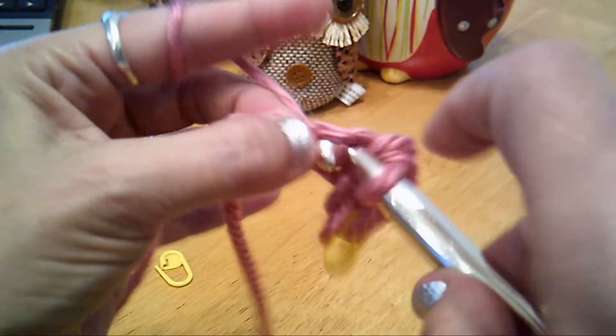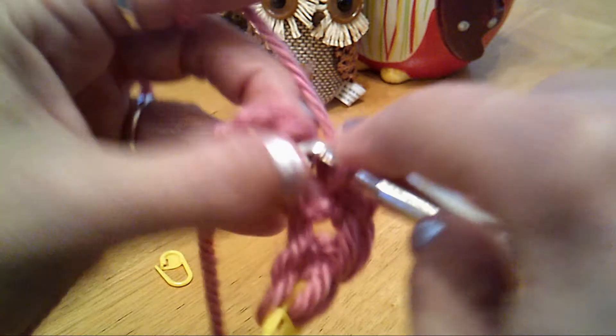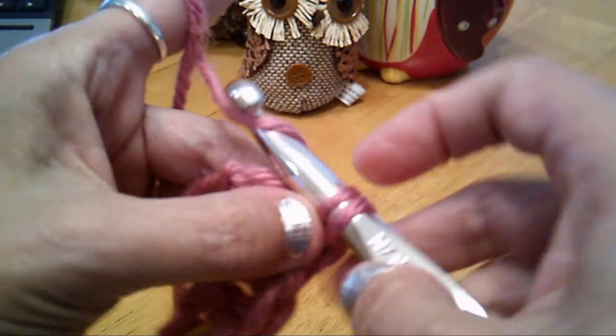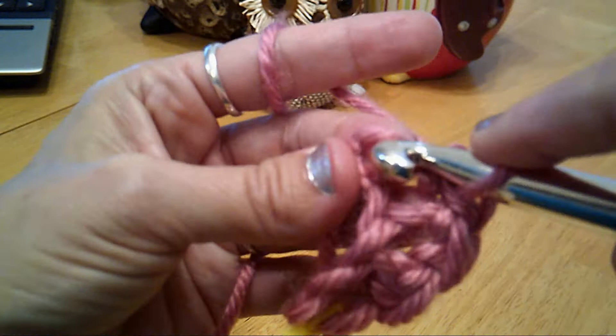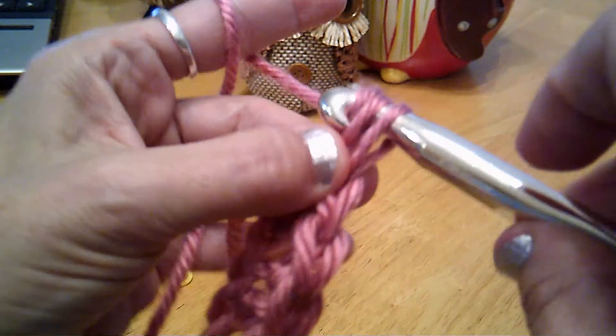Insert, yarn over, yarn over, pull through, pull through both. Insert, yarn over, yarn over, pull through both. Last stitch — insert, yarn over, yarn over again, pull through both.